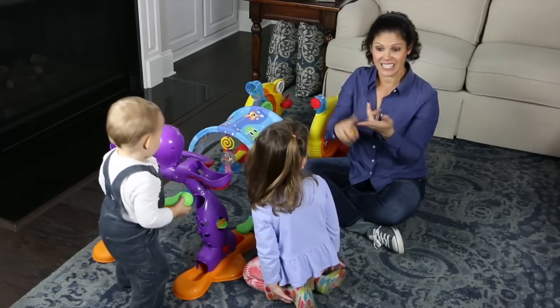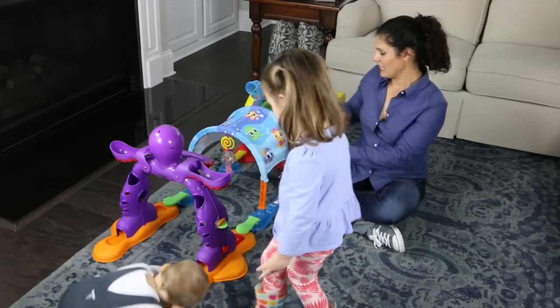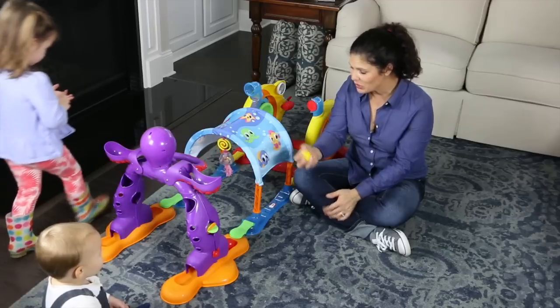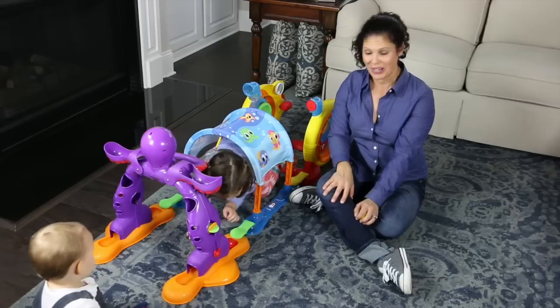It's good for sitting, standing, crawling, and just playing. It comes with four balls and it has plenty of things to do. You can do it in all kinds of different ways — it comes apart. These three pieces come apart and you can put them in different order. You can use it as a tunnel, as she's showing you right here.